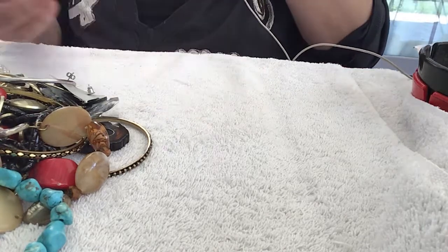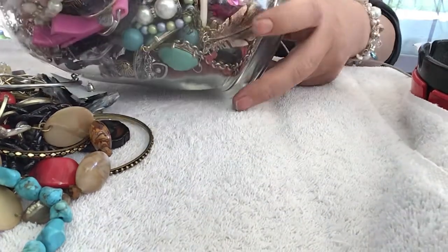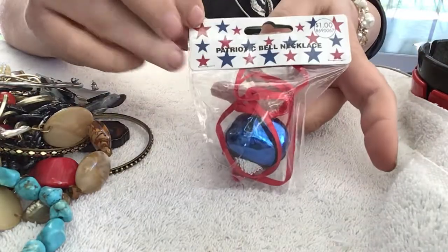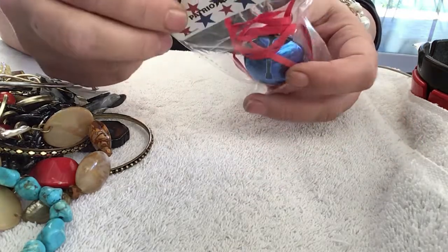Hi guys, I'm back. I put the items in a jar to make it easier for me — the rest of what was left of that first lot. This is in there. A Patriot Bell, still in the package. I'm going to leave it in the package.